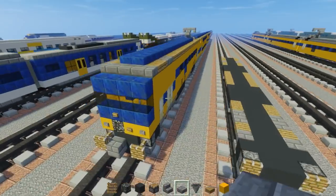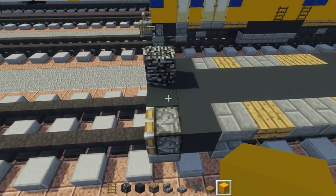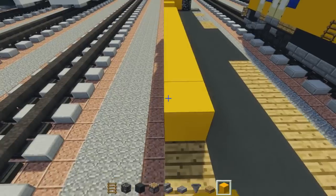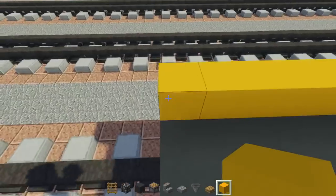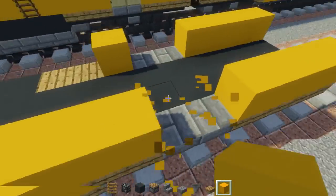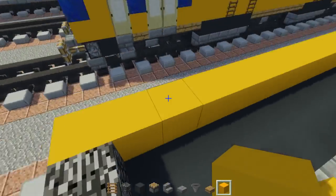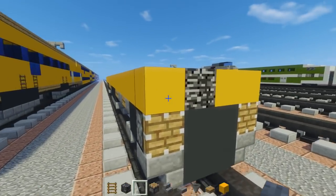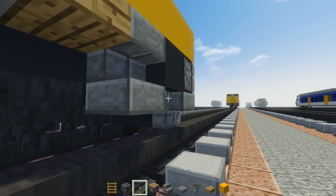Next we're going to add our layer of yellow concrete. Before we do that, let's add one bedrock in the middle right there. Take out yellow concrete, add it around, and make sure you don't go above where the stone brick is because that's where the doors are going to be. Besides that just go all the way around because it is one big yellow stripe. At the back I don't think you need to add that since there is the gangway. All the way back to the front. Next we're going to add a bit of front detail — we're going to take stone buttons and add that to the sides. Then we're going to take a lever and add it to the bottom of this part so it sticks out as our buffers, and do the same thing on the other side.